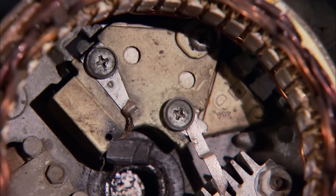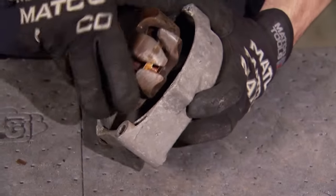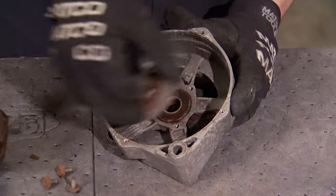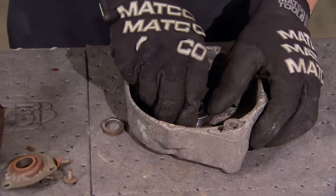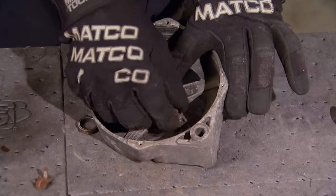Right here you can see the brushes — we're going to replace those as well. Replacing the front bearing is as simple as pulling out the rotor and removing the bearing retainer, then you've just got to drive out the old one and seat the new one. We're using an impact socket and a hammer to get the job done — make sure you hit the outside ring of the bearing so you don't damage it.